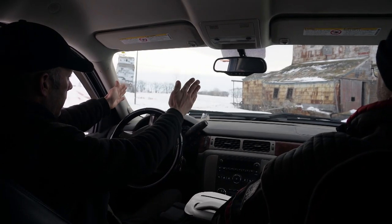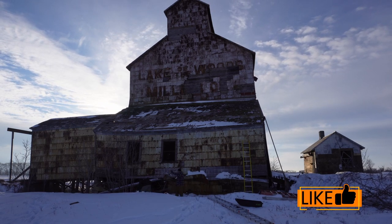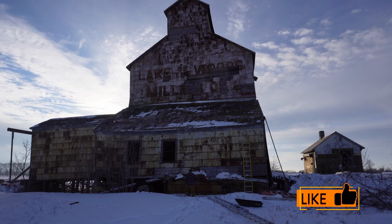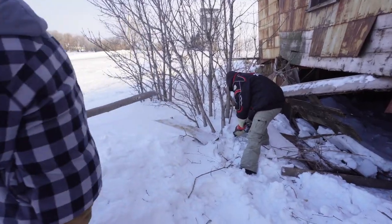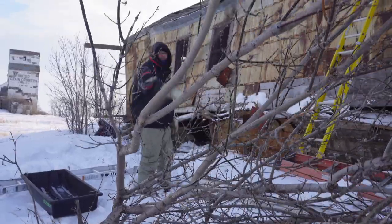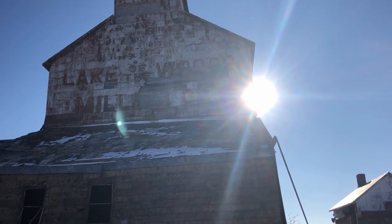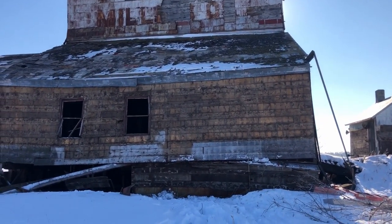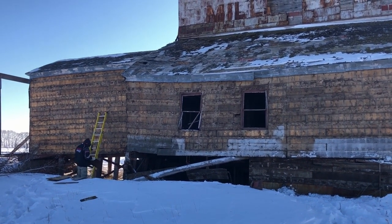Now we're about to go do the front side too — there's a lot of nails, that's all I know. Day 2, that's pretty much a wrap. Sun's going down, wind's coming up, time to get the heck out of here.